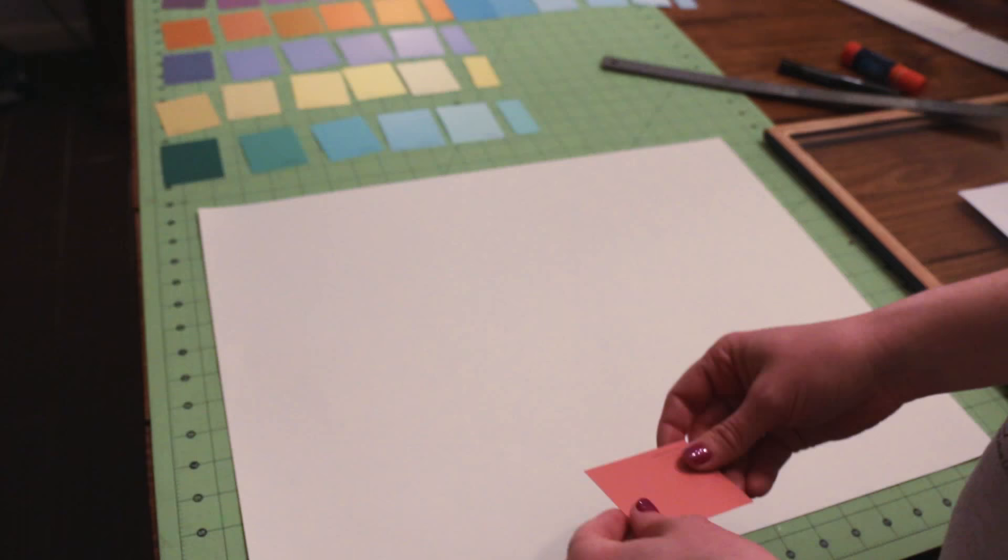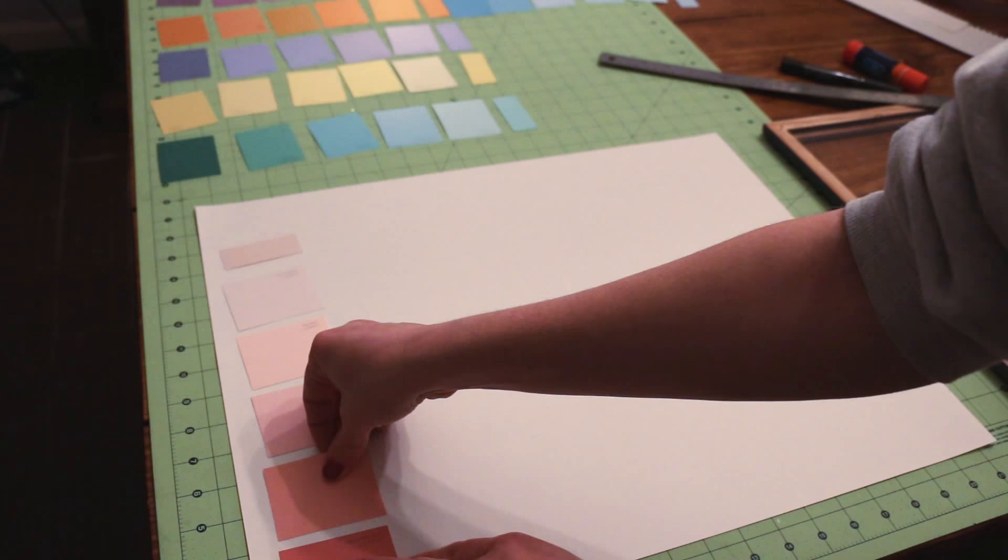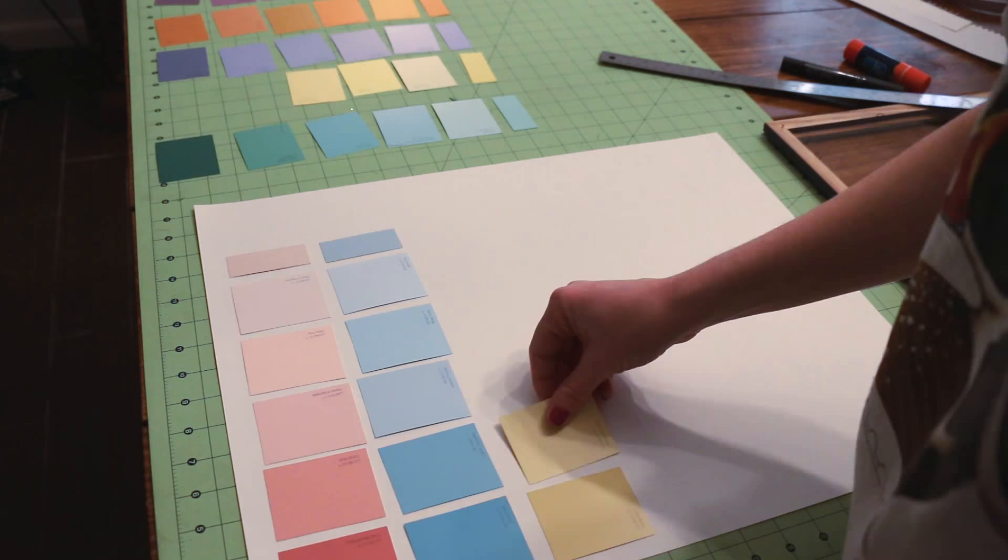Using a gradient pattern, lay out your paint chips on the paper. Move the chips around until everything is evenly spaced and where you want it to be. Finally, glue everything in place with a glue stick.